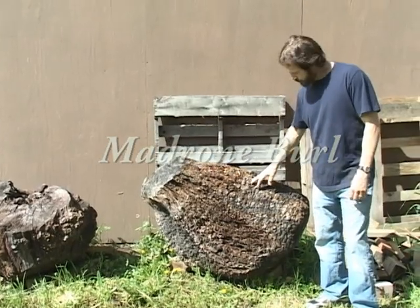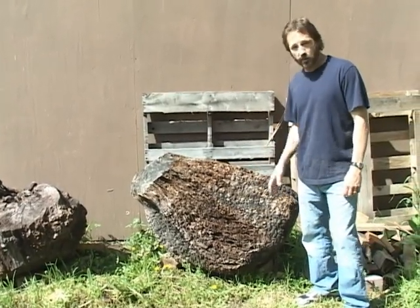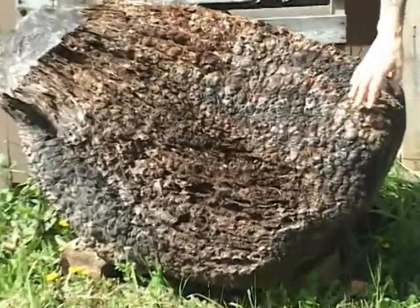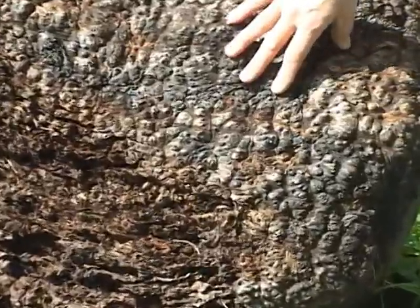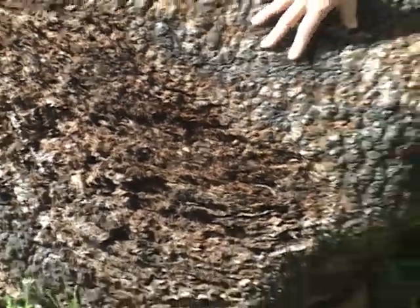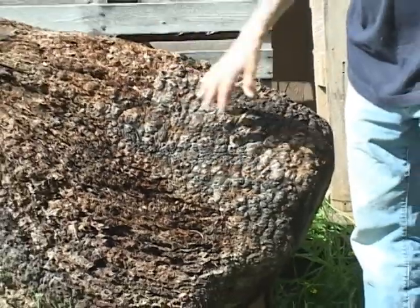Here's a giant piece of Madron Burl. Madron Burl is a spectacular wood — there's some exquisite figure inside of this stuff. You can tell by the figure on the outside what's going on on the inside. That's pretty much true of most woods: whatever's going on on the outside is indicative of the grain pattern you'll see on the inside.